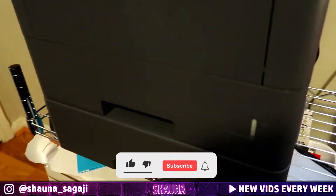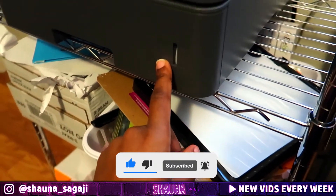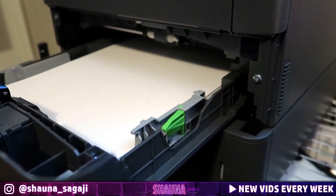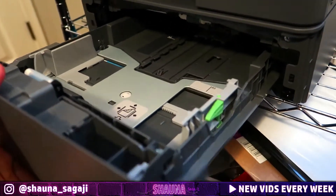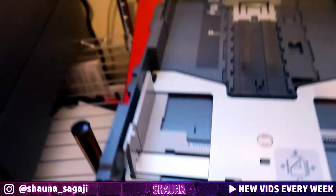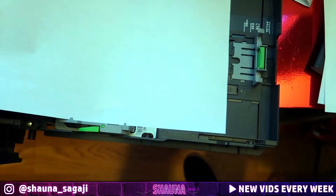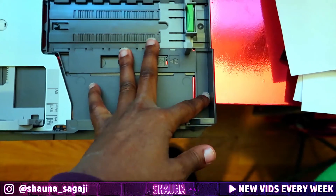To take it one step further — once you get the legal size paper or a second tray to go with your printer — the trays are automatically adjusted for letter size paper. So when you try to put legal in, you're like, okay, legal doesn't fit. How do I make this longer?